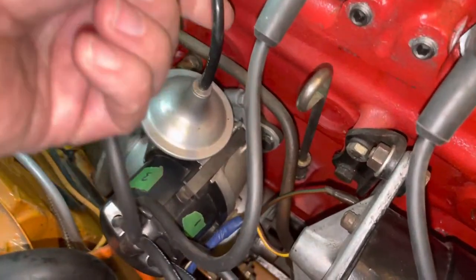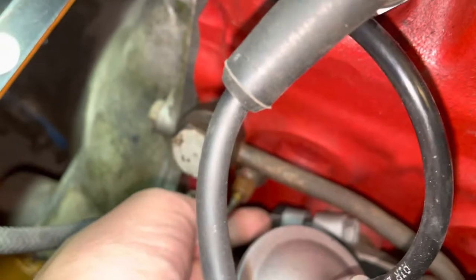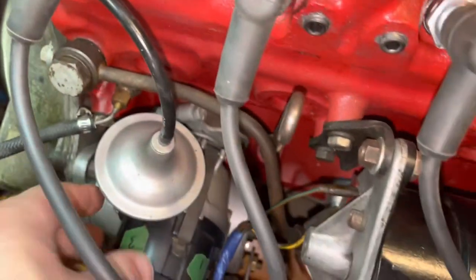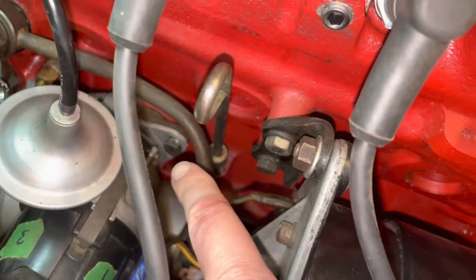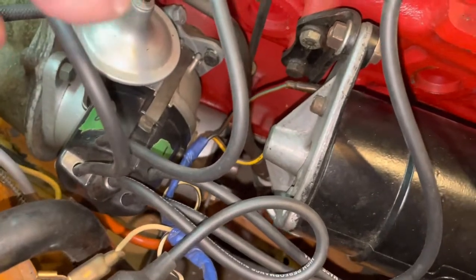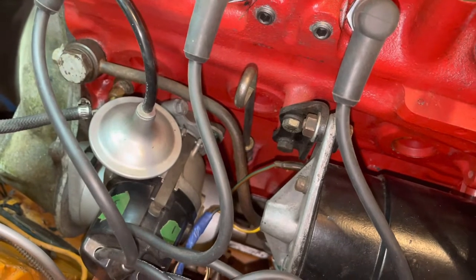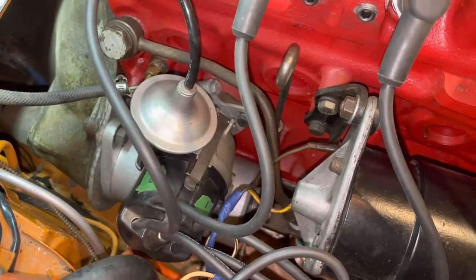So here's my old distributor. This is the vacuum hose that connects to the advance. You need to loosen off this square nut right here, which is what tightens up the distributor so you can rotate it, and take out that bolt and the corresponding bolt on the other side. Then take off the cap first, and then the distributor will just slide out. The new distributor should slide in at the same location and then we'll just reset the timing.